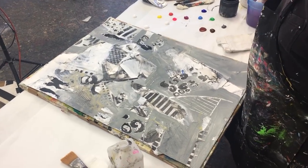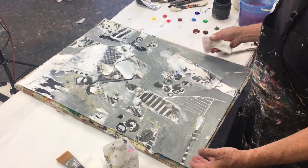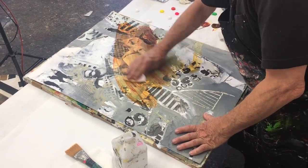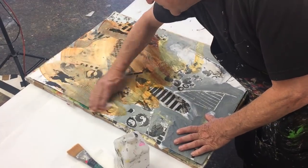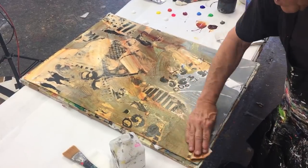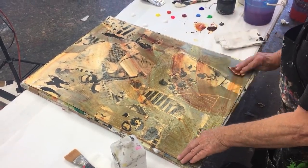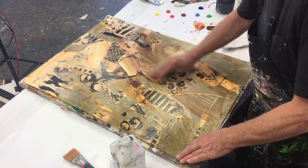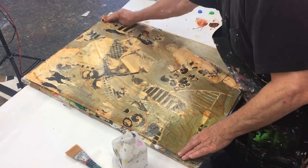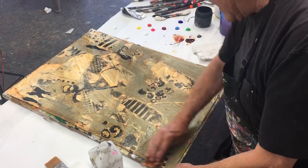First thing I'm going to do is actually put a stain. Right now it's just grays, blacks, and whites. These are transparent colors. See, I haven't lost anything underneath the design — certainly the color. Now I have this beautiful, almost like a hand-dyed stain. That's the color I want.